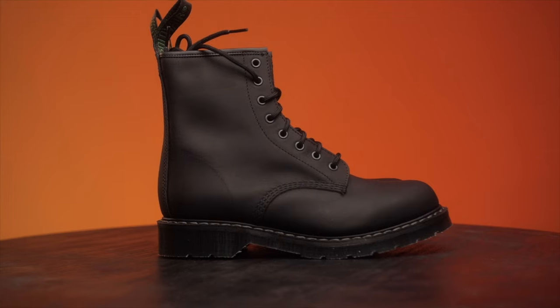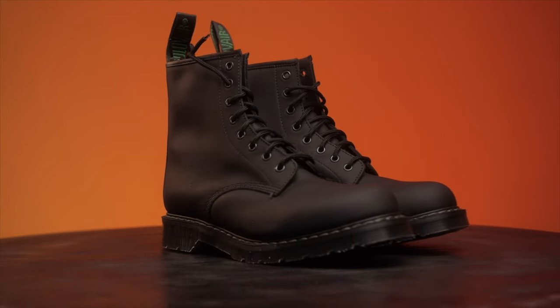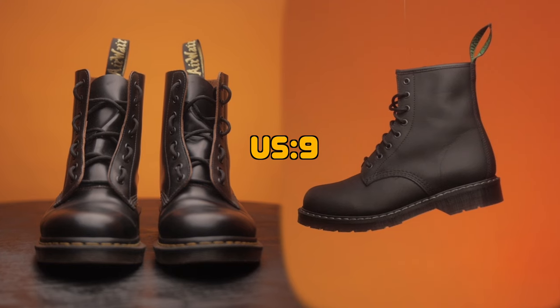From an untrained eye, it seems like the Solovair Grease Leather is thicker than the 1460s Made in England Quilon Leather. Also worth noting: when it comes to sizing, both of these are US size 9.